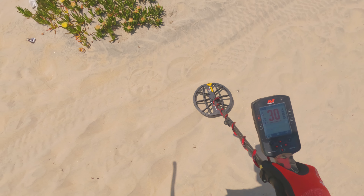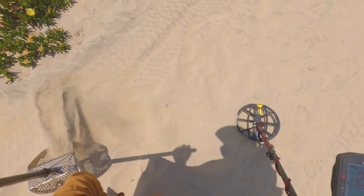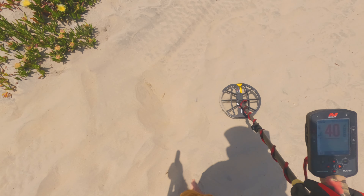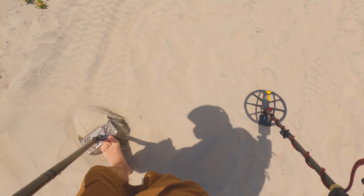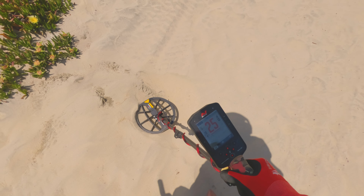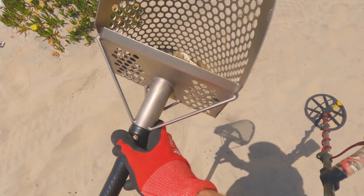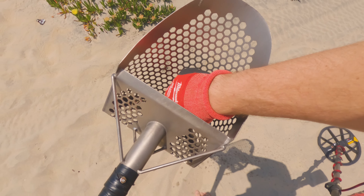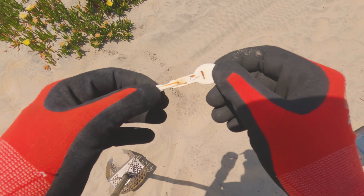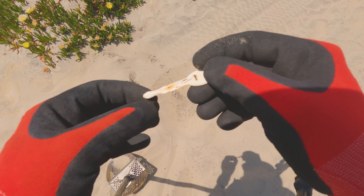Right down in here we've got a chirpy 32. Sounds like trash. Sounds better now. Sounds good. A little bit of an iron bump. What in the world is that? It's like a key — a plastic key that's got a little thing of metal in it. That's why it was beeping up like iron. Interesting.